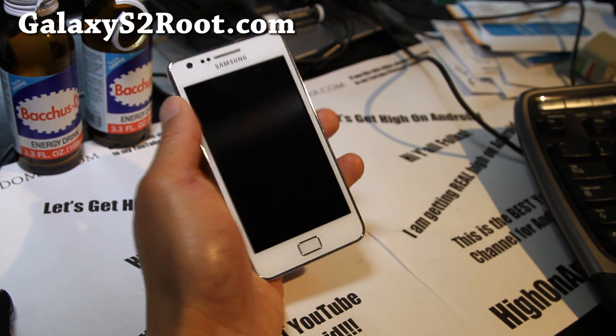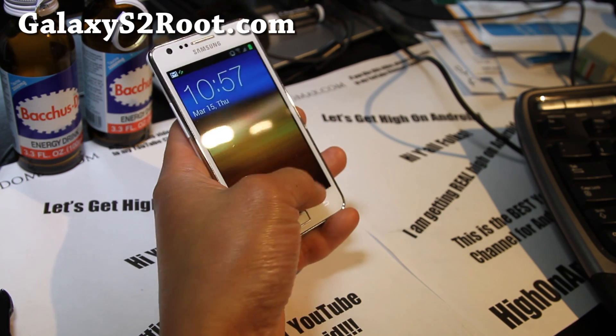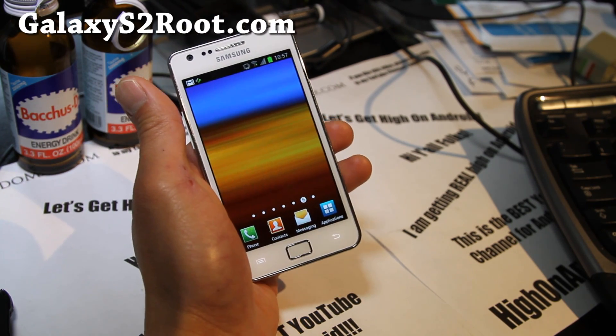Hi y'all folks, this is Max from GalaxyS2Root.com. We're going to root ICS on our Galaxy S2 GT-i9100.